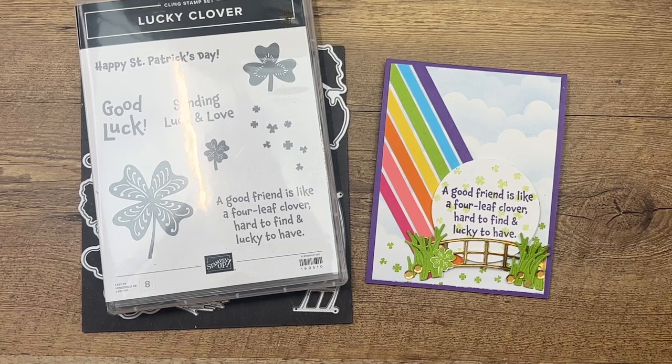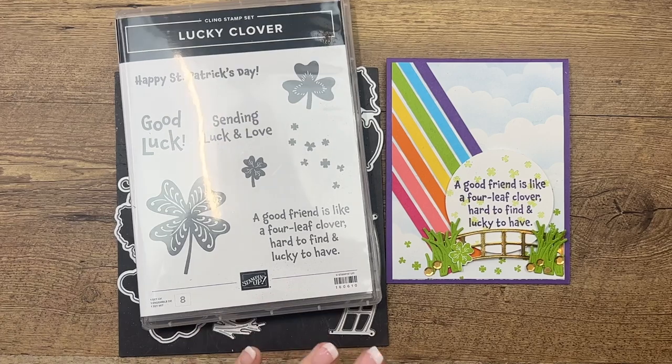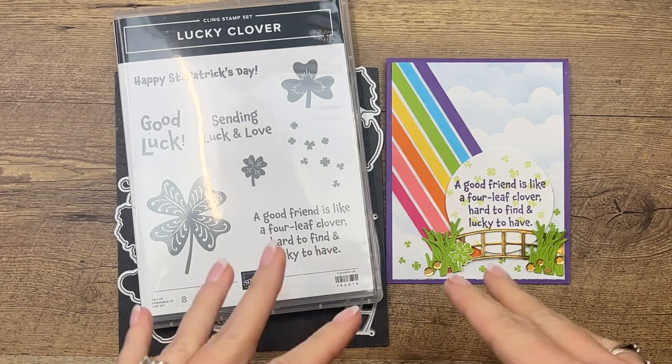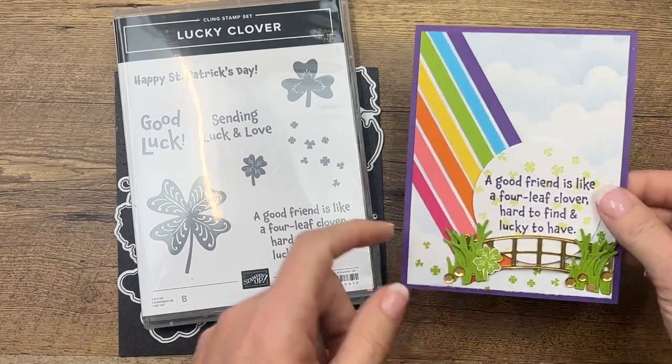Hey everybody, Erica Sirwin here from Pink Barker Designs. This week I am playing with the Lucky Clover stamp set. It is a fun one. St. Patrick's Day is kind of a kickoff for spring for me in my mind, so I love to make spring themed cards this time of the year, and Lucky Clover is perfect for that. I'm going to show you how to make this fun little card.